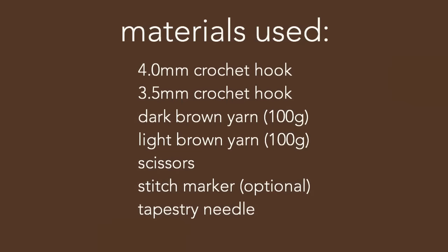Hi friends, welcome or welcome back to my YouTube channel. Today I'm bringing you another video showing you how I made this beautiful crochet heart tote bag. On screen I have listed all of the materials I used. A big thank you to all of my new subscribers and everyone who supported my last video — I really appreciate it and I hope you enjoy today's video just as much.